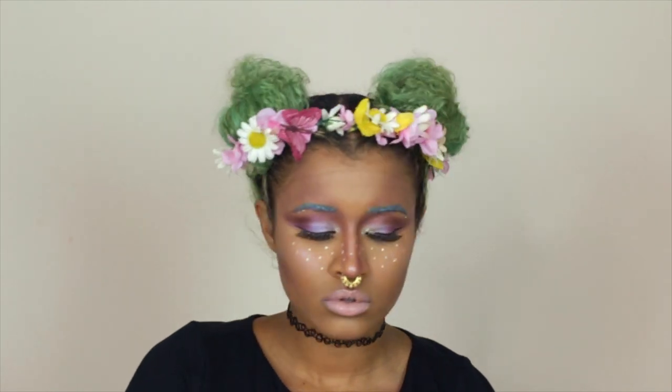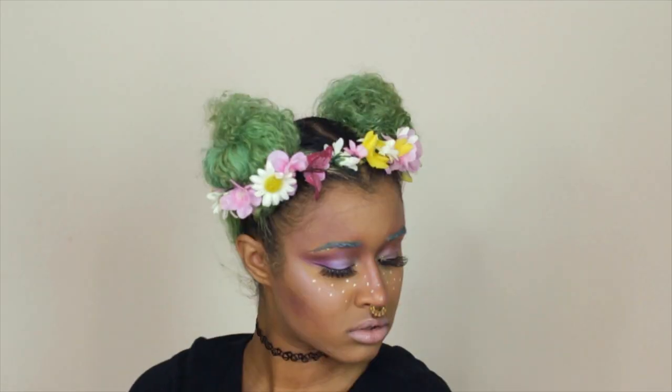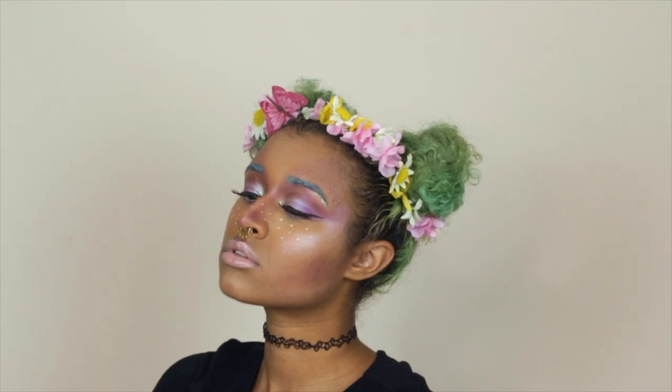Hey there chameleons, it's Camille, and today I'm bringing you a cute pixie makeup look for Halloween. I know this video's late but use it next year!